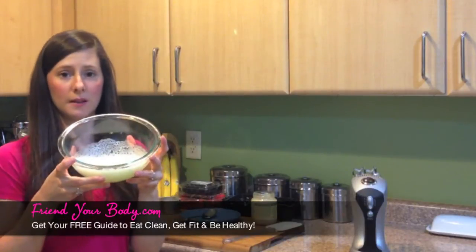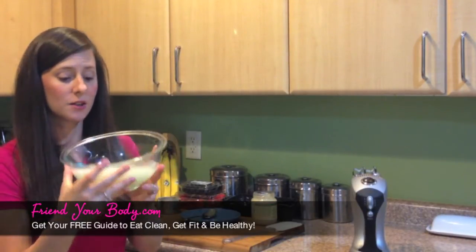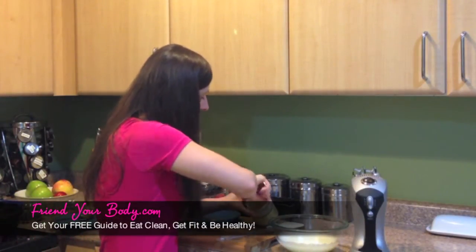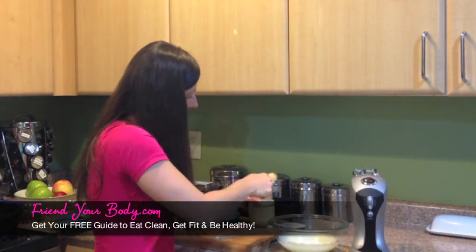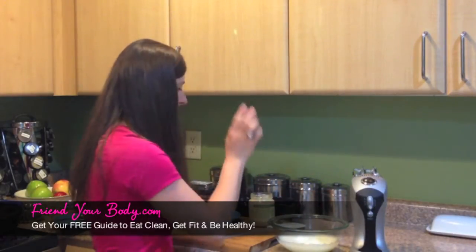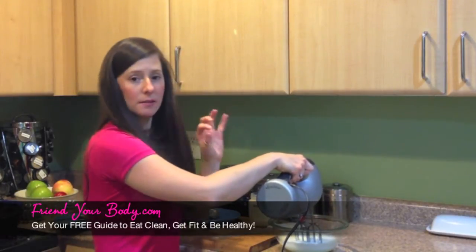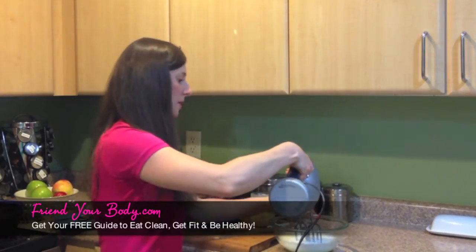It's not completely mixed well yet — it's not making the peaks, but it's starting to get frothy. So now I'm going to stop and add my sweetener. You want to add about a tablespoon to make it sweet. It won't make it too sweet. You can always add more if you want things a little sweeter. Now I'm going to go back to mixing on medium-high until the egg whites start to form peaks when I pull the mixer out.